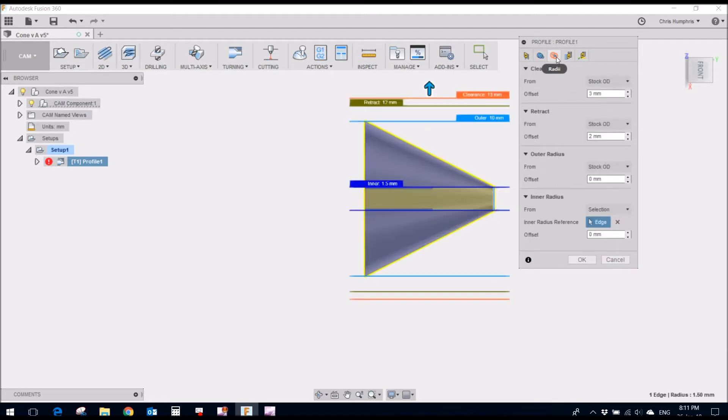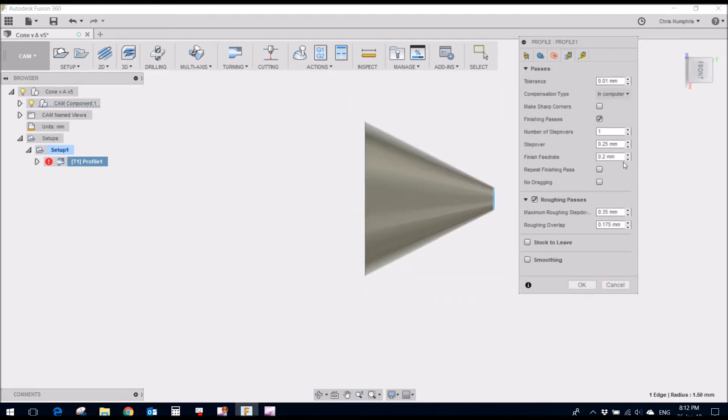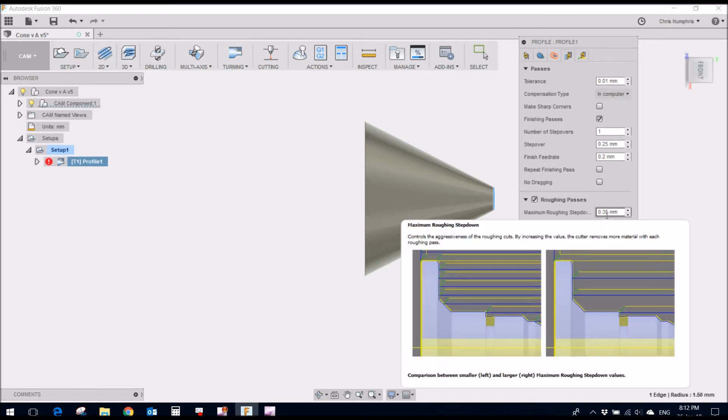Looking at the geometry and radius, it's cutting between here and there with a few offsets set. For the passes: roughing passes with a 0.35mm step-over, one finish pass with a 0.25mm step-over, and a finish feed rate of 0.2mm per rev.